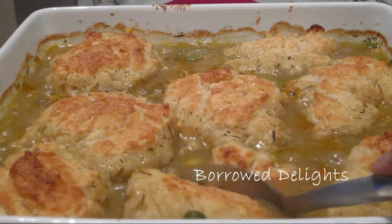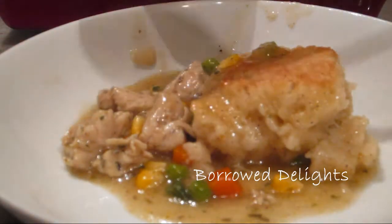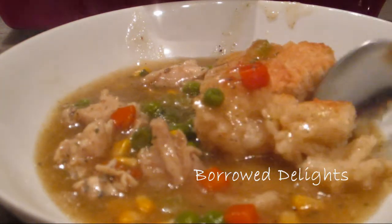Hi everyone, this is Chika from Boro Delights and on this episode I'm going to share with you how to make chicken and biscuits. You can find the exact measurements for this recipe in the description box below or by clicking the link to my blog.